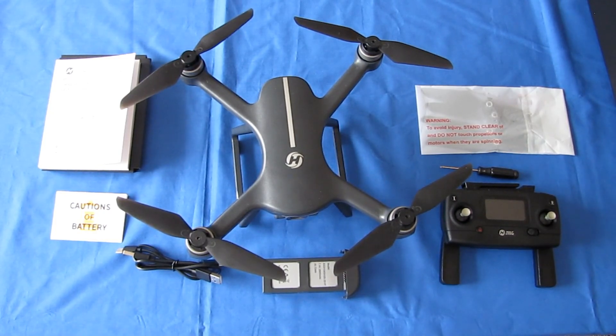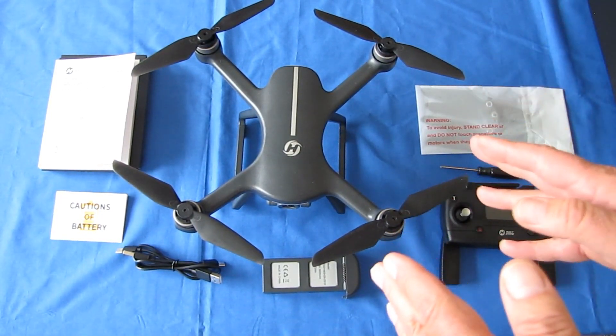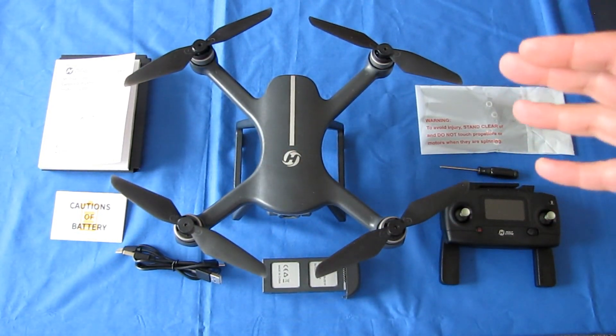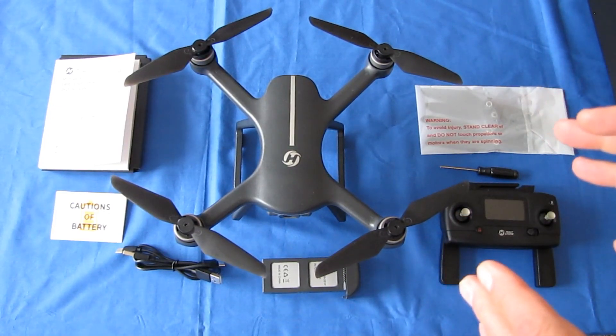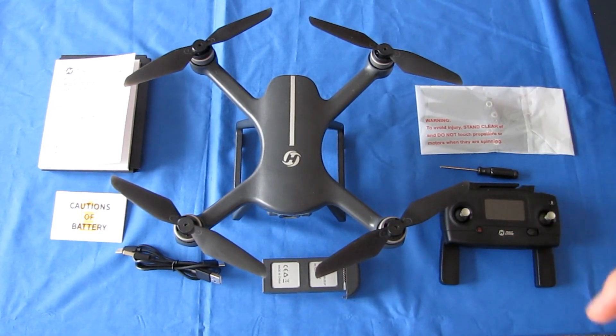Holystone, in general, has other manufacturers produce drones for them under contract. The advantage of a Holystone is that they are sold in the USA — available from retailers such as Walmart and Amazon. So the advantage of getting a Holystone drone is you have better customer service in case something goes wrong, as compared to other drones such as the MJX, where normally those are imported from China and that can be a difficult problem if you encounter a defective drone.